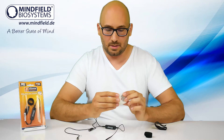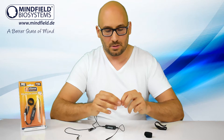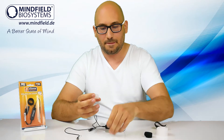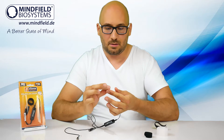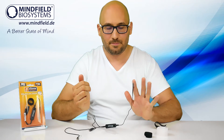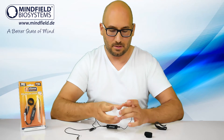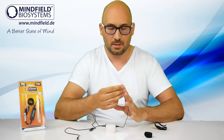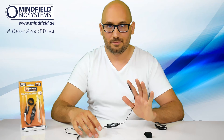Another option is to use a normal medical tape, which you can get from any pharmacy. You just take a small piece and attach the sensor tip to your finger. You can use a second piece to secure it further.